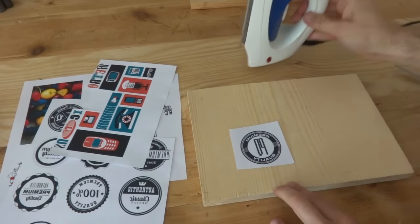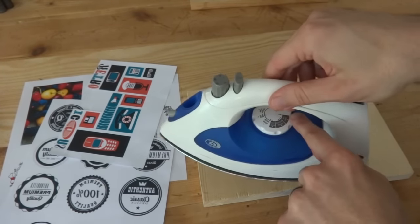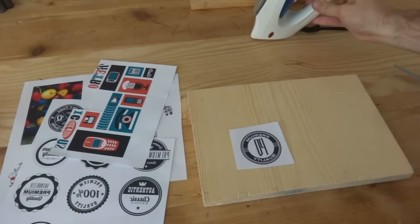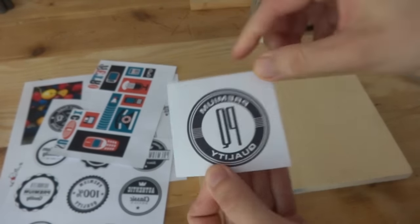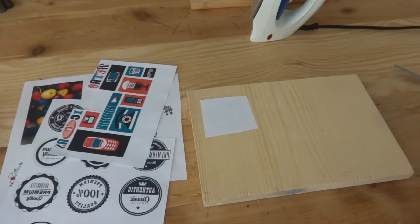This first method is the iron-on transfer. First, set your iron to the absolute highest setting it will go to with no steam — you want it to be totally dry heat. Then, I'll do one of my little tiny logos. You can see it's printed backwards — it says 'premium quality' — but when we flip it over it will be printed the correct way. First I'm going to tape it down just so it doesn't move on me, so we can create a hinge and check our work as we go.